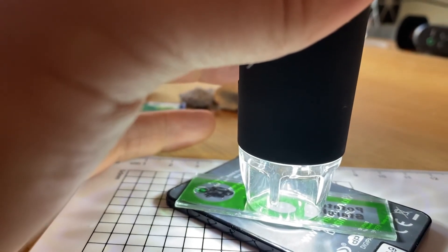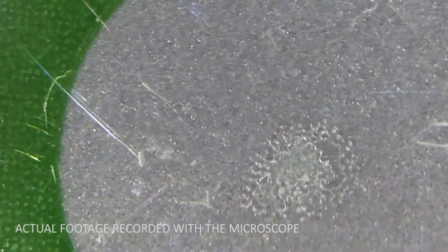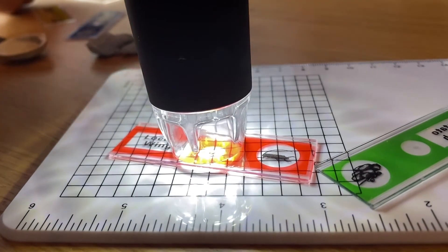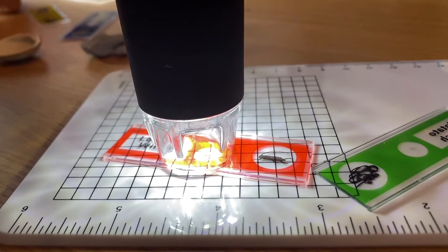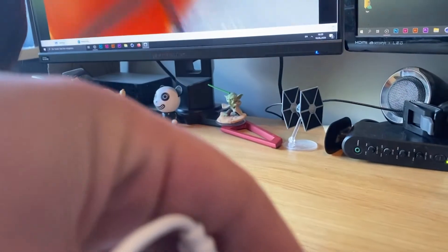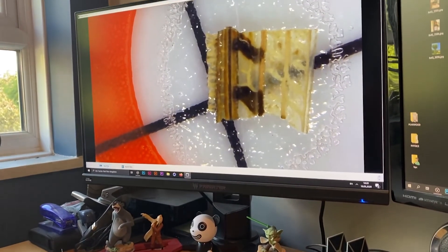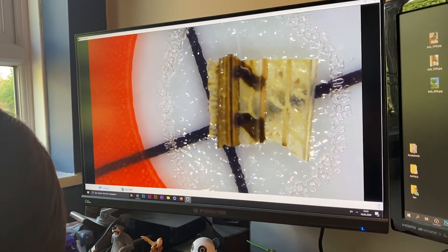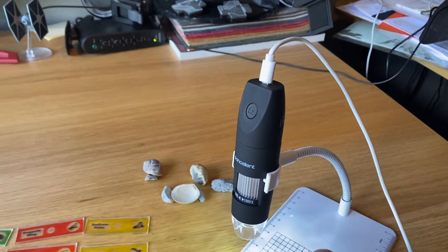Now we're looking at the potato starch, I think it is. These are the results you get with the so-called slides they give you. The locust wing is another one. The results are okay, but they are not exactly great. I found that seashells, snail shells, stones, and dirt you find in the garden — or even a dead fly — are more interesting than these slides. You're going to have a great time with things you find yourself, and the kids definitely love it.